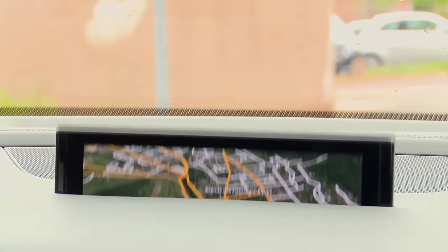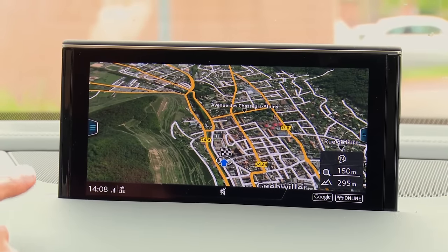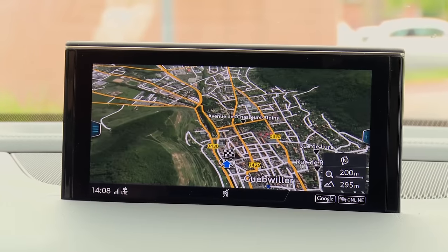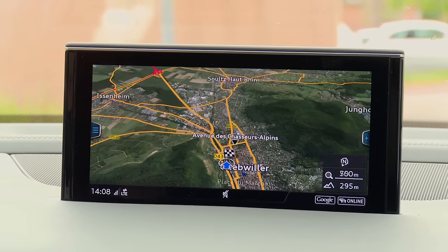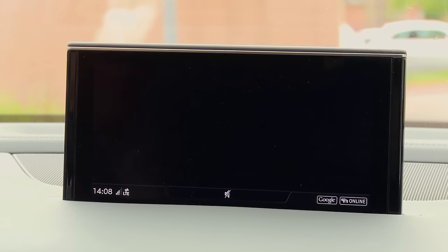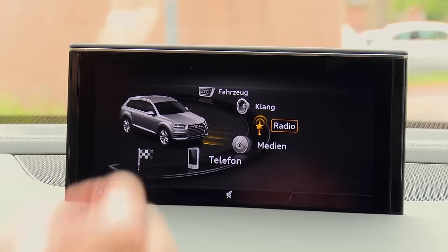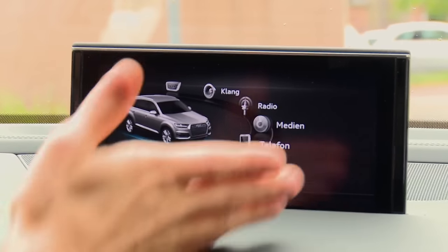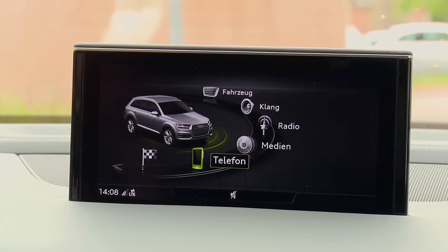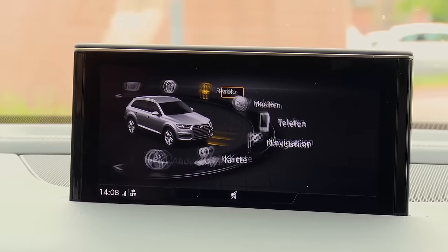The infotainment screen can pop out or in, which is different from the new A4. You get a satellite view with the big GPS package, included for a certain period and then paid extra after. The GPS works very well. The menu is a classic Audi menu — not a touchscreen, which they might want to reconsider. You can connect your phone via Bluetooth automatically, and there's a German menu today for our German viewers.